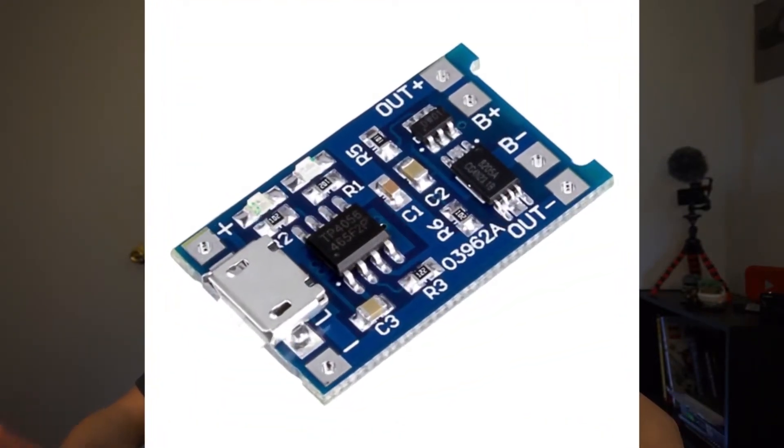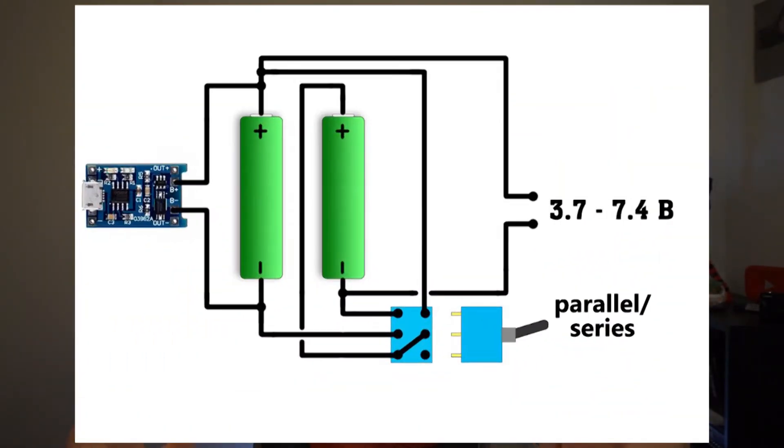The plan is to use this really good battery charging module. It discharges and charges the battery safely, but the thing is it's only meant for one Li-ion battery, and one Li-ion battery gives around four volts — and my camera needs around eight volts. This is why we need two batteries, and this is where this clever schematic comes in.